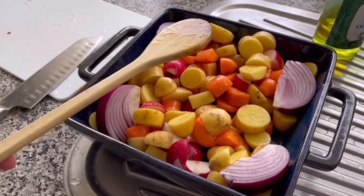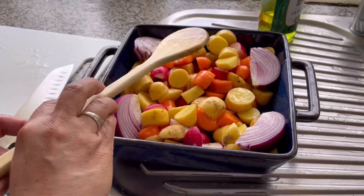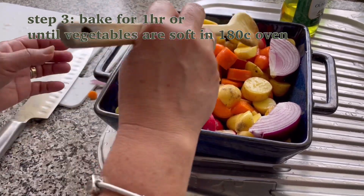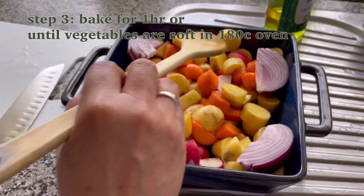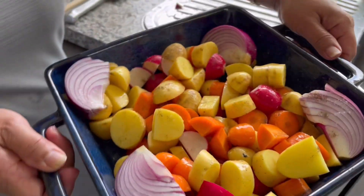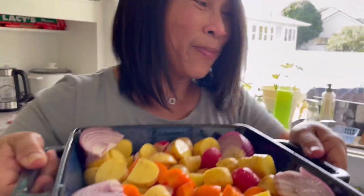Okay. Air-bake natin ito mga one hour. Okay, ready to bake na.